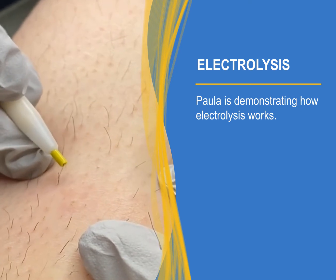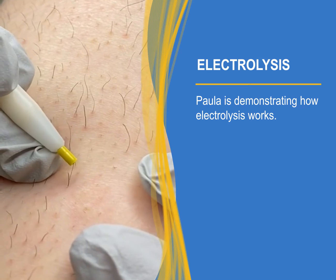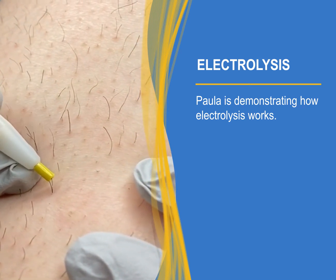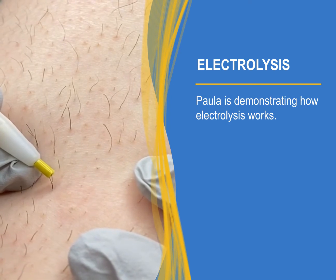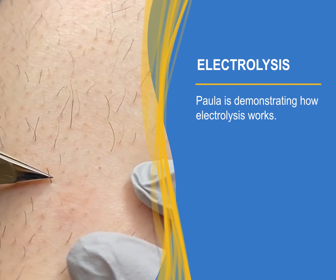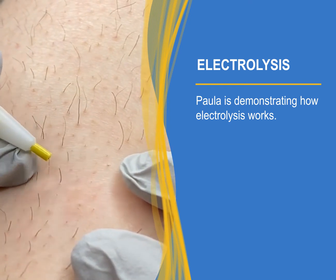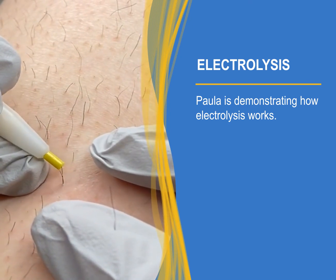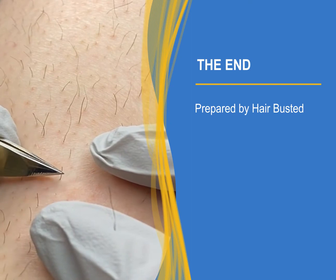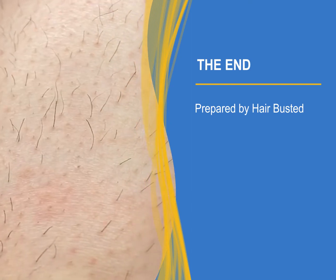If you pluck the hairs they will a hundred percent come back. It should slide in and you should not feel it — it should not hurt. But when I apply the heat, you're gonna feel the heat. That one was a little stubborn, but it's okay — see, it came out now.